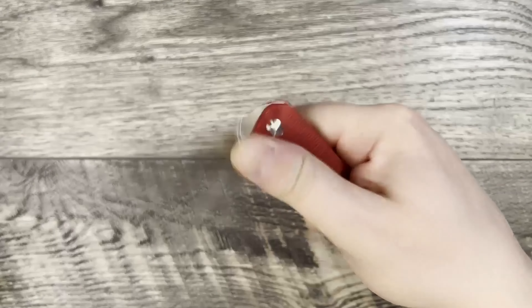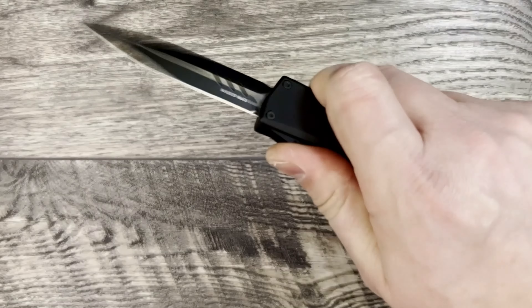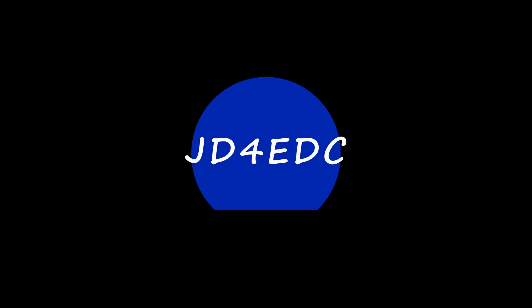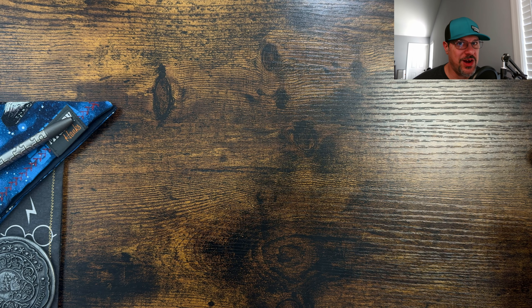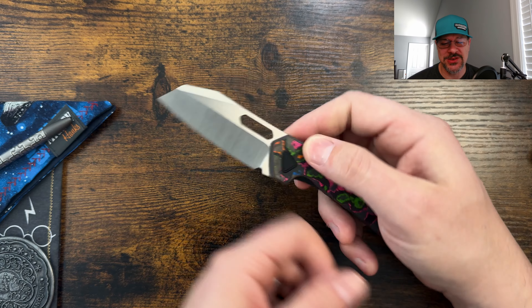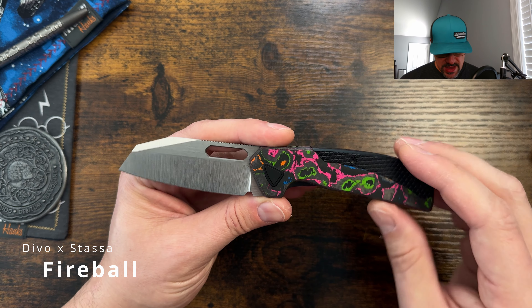What's up everyone, JD here. I hope you're doing well today — really excited for this review. All right guys, we are checking out a new collab from our boys over at Devo Knives. This one is in collab with Stasa 23, and we are checking out the new Fireball.